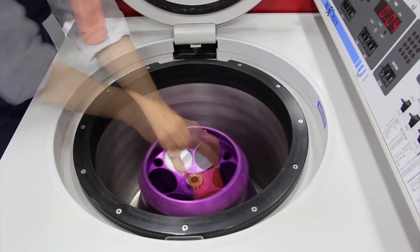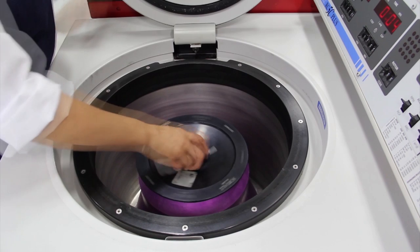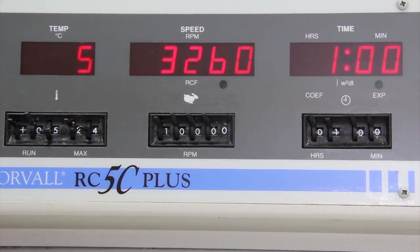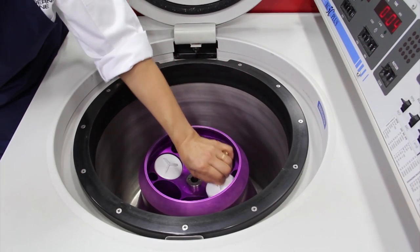Centrifuge the carrot juice at 10,000 rpm for one hour. If you are not using a centrifuge, chill the mixture overnight, remove the solidified fat from the surface, melt it, and strain through a fine sieve lined with cheesecloth.